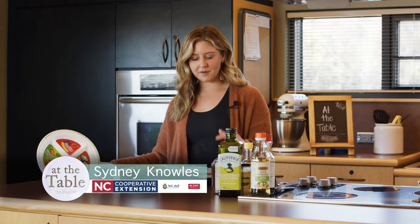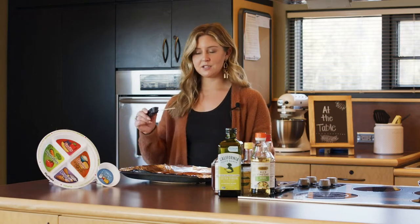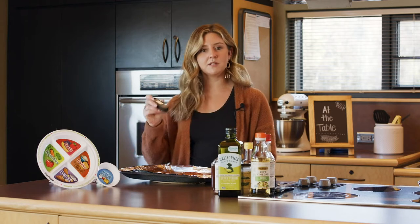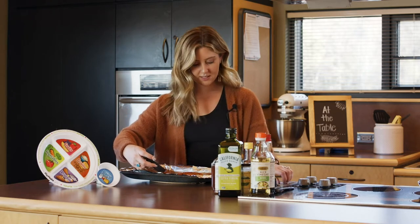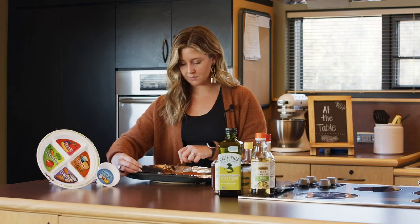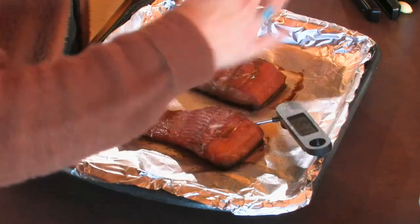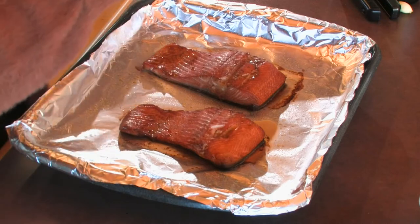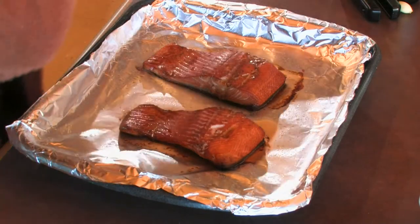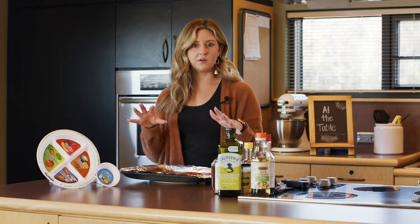We took a little break because our salmon is done. The best way to know if any meat you're making is done is to use a digital thermometer. For fish or seafood, we want it to be at 145°F. Just take the probe, stick it in the thickest part — we're at 148 and continuing to climb, so we are good. We had this on broil for about ten minutes. Make sure your oven is heated well before you put the fish in; that way it'll only take about ten minutes.